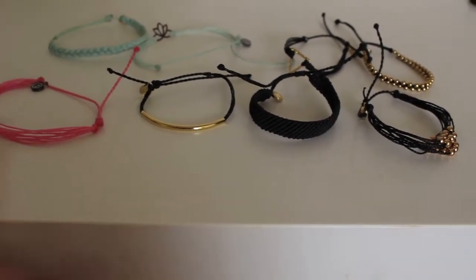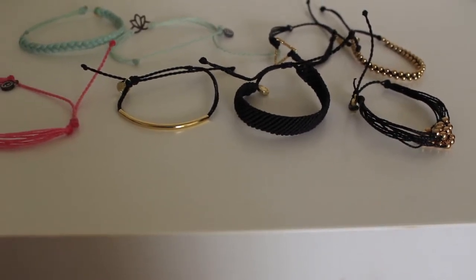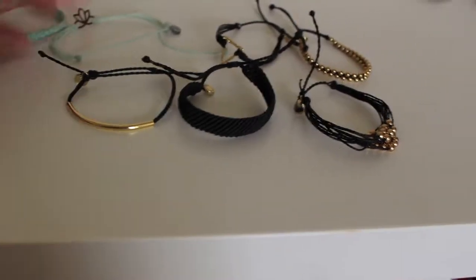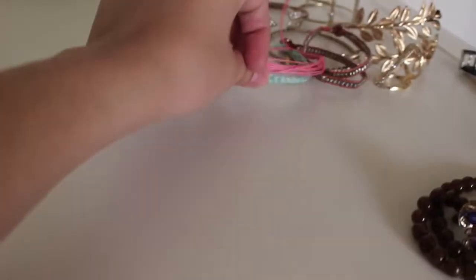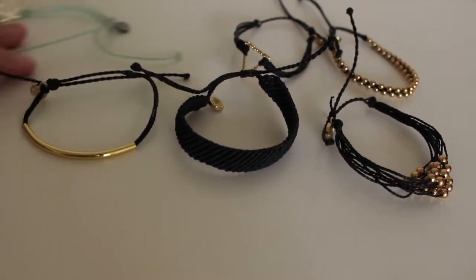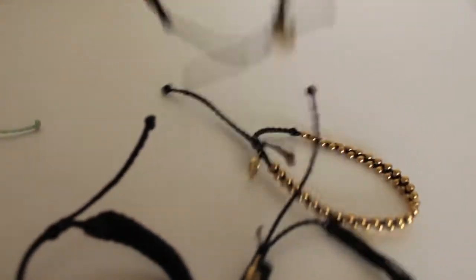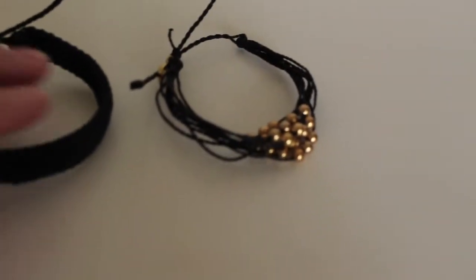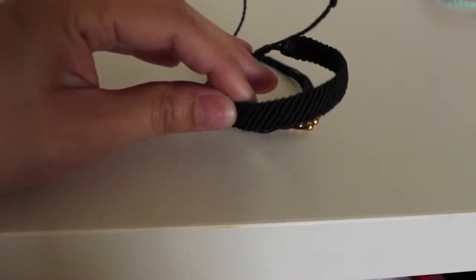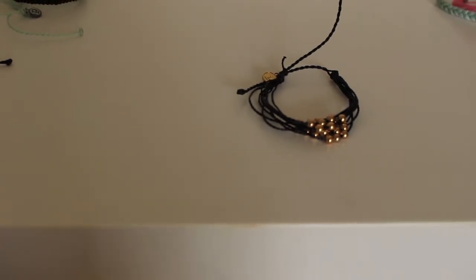I wasted $50 for all of these bracelets and I'm never ever going to wear them — I've never worn them. It's been almost a year since I bought them and I haven't worn them. So I am keeping this pink one, I'm keeping this one. I'm going to keep this one, I'm definitely keeping this one. I'm going to keep this one and this one. This one I'm not sure about — I'm going to keep it in the maybe pile. And this one I'm going to keep — I love it.